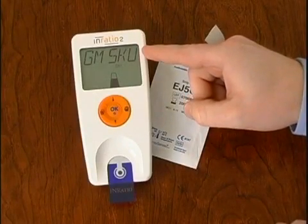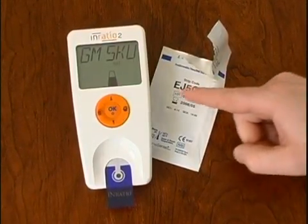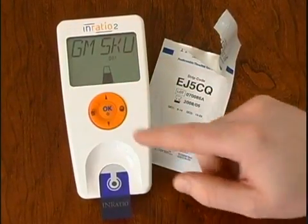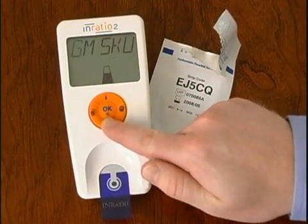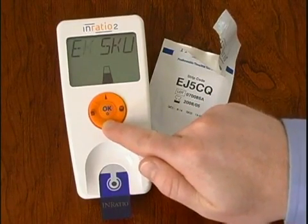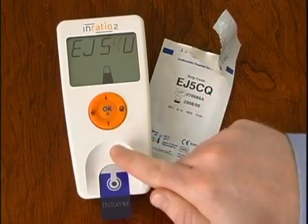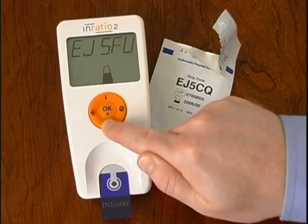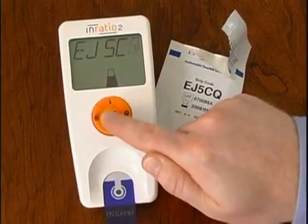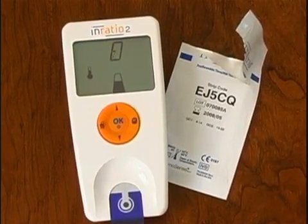Match the code on the monitor display with the strip code on the test strip pouch or strip container. If the codes match, simply press the OK button while OK is flashing on the display. If the codes do not match, use the up and down buttons to change the first digit of the code, which will then be flashing. Press the OK button to accept the first digit and move to the next digit. Change each digit using the up and down buttons, then press the OK button to accept each digit and move to the next digit. After setting the fifth digit, OK will begin flashing on the display. If the code is correct, press the OK button to store the code in the monitor.